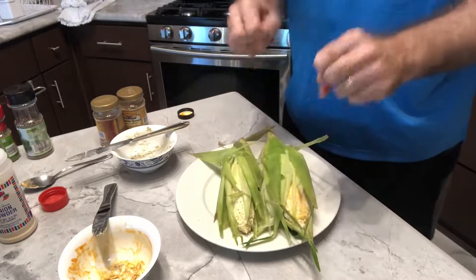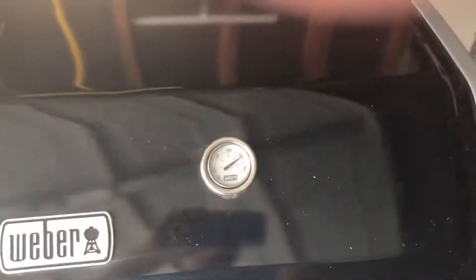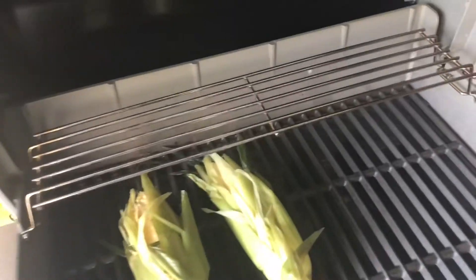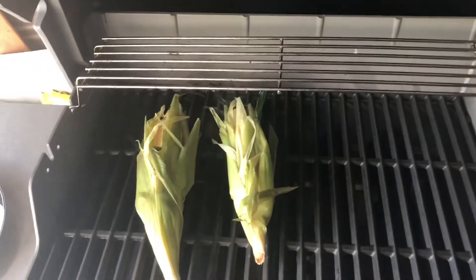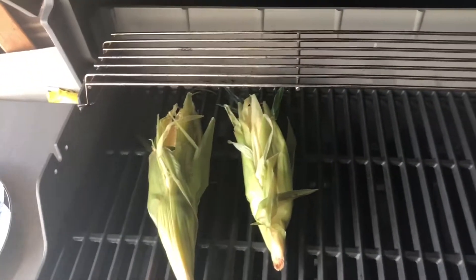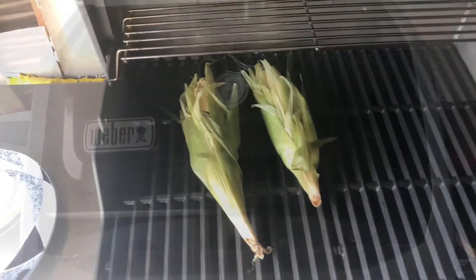The grill should be hot, so let's go out and put them on the grill. I've got my grill nice and hot — I'm going to just toss these on here and close the grill. All recipes of this corn will grill from 20 to 25 minutes. We're going to keep rotating them about every five minutes, so it's one of these recipes where you have to stand close by the grill and keep a close eye on it.